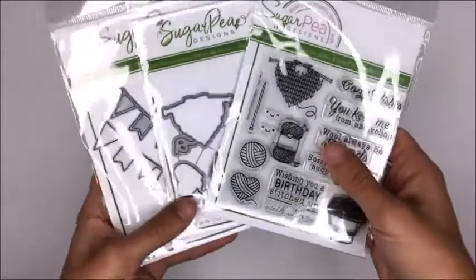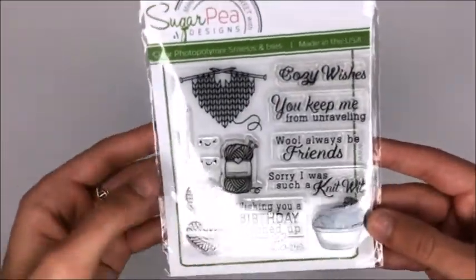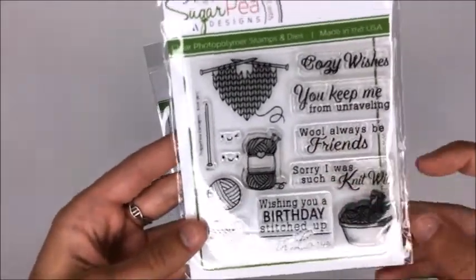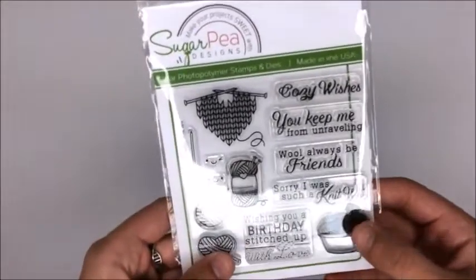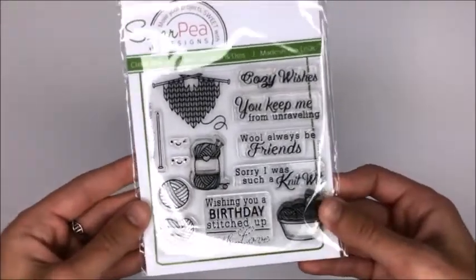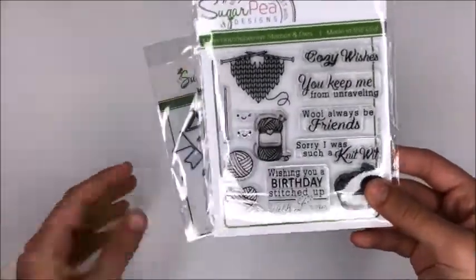I also ordered from Sugar Pea Designs - I love Sugar Pea Designs. I think they're so cute and whimsical and fun, and their sentiments are adorable and so witty. This is the Sugar Pea Designs Knitwit stamp set - sentiments like 'we'll always be friends, you keep me from unraveling' and 'sorry I was such a knitwit.' My mom taught me to knit when I was four and she puts a little tag on everything she hand knits, so I thought these would be really cute for her to stamp on her tags when she gives away a hand-knit gift. I originally bought this for her from Simon a couple months ago and then I stole it back and was creating too many things with it, so I had to buy another one.